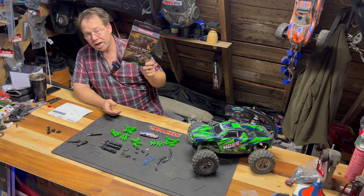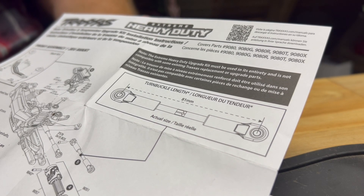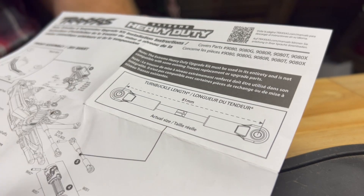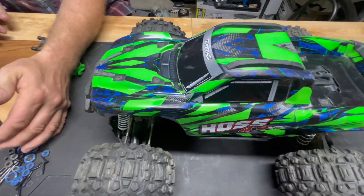So enough chit chat, let's get this installed. If you notice in the heavy duty kit, it does not come with turnbuckles. Instead, Traxxas gives you a little template so that you can extend your turnbuckles that are already on your car to 81 millimeters. Really helpful if you need that. And along with today's upgrade, we have to change an A-arm — we noticed one was broken, so we're putting in a new one. Now let's get this stuff out of the way and start disassembling the Hoss.